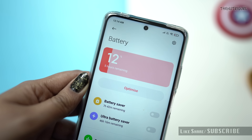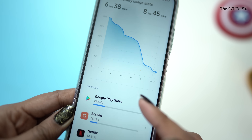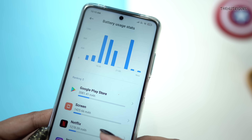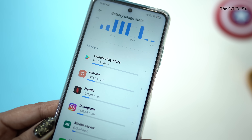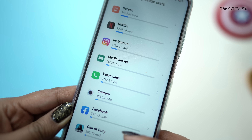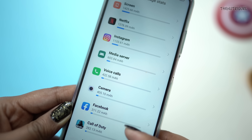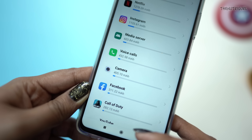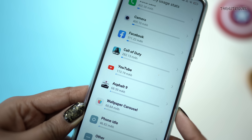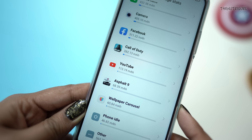I will quickly show you the device usage summary. The screen on time is 6 hours 40 minutes. I used Netflix for 30 minutes, Instagram for 35 minutes, calling for 2 hours 10 minutes with no earphones or Bluetooth connected, the camera for 35 minutes, Facebook for 32 minutes. For gaming, I played Asphalt 9, Dead Trigger, and Call of Duty on high settings for 1 hour total.